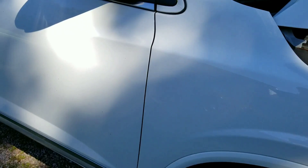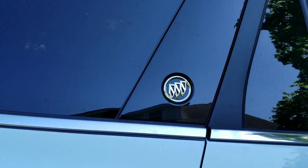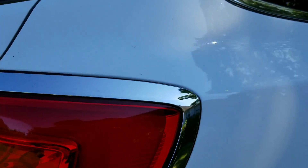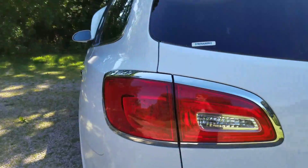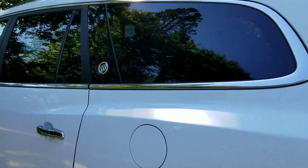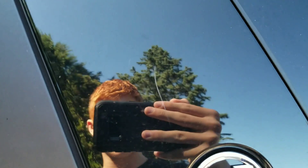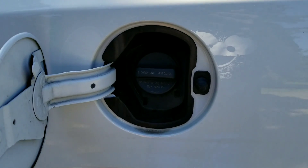The right side of the car looks good. It's got a Buick badge behind the back door, and the same goes for the other side too of course. There's some more damage though — there's a scratch right above the badge here.